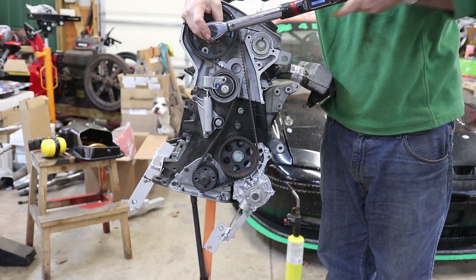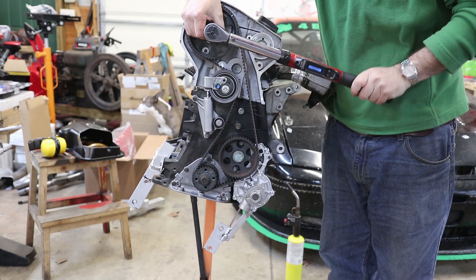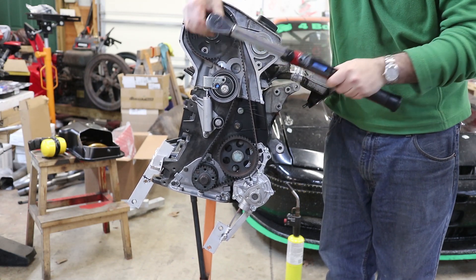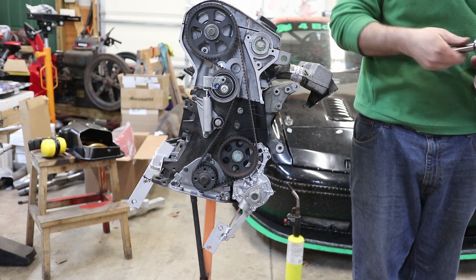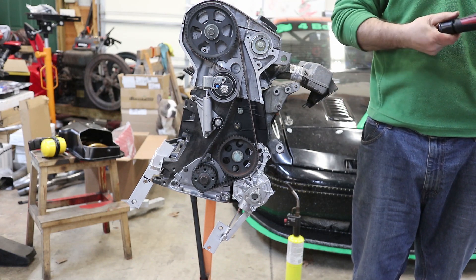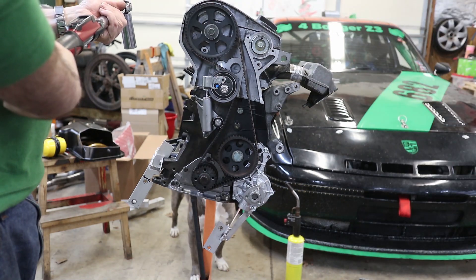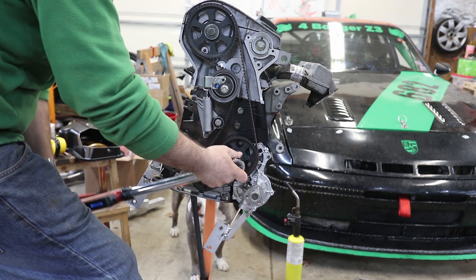The exhaust cam gear gets torqued to 48 foot-pounds, the intake cam gets torqued to 16 foot-pounds, and the oil pump intermediate shaft also gets torqued to 48 foot-pounds.